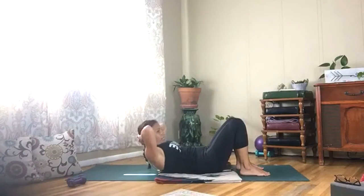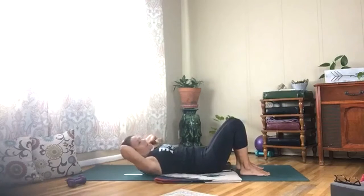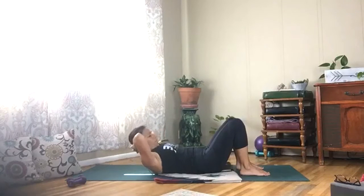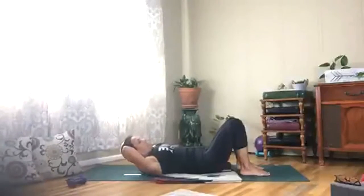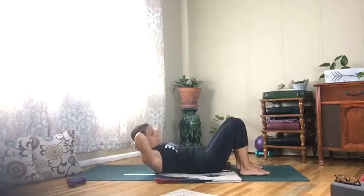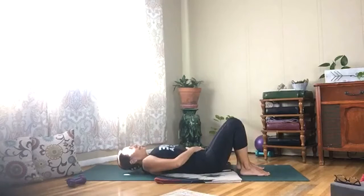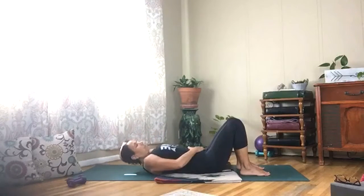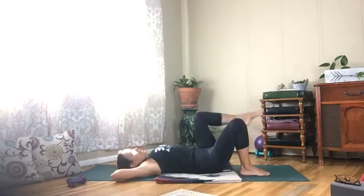Draw your chin to your chest and slowly come up and back — a little yoga-pilates roll. Push your low back into the mat as you draw up and down, just warming up our low belly. Stay up here and pull your low belly all the way down and in, and come up and down.